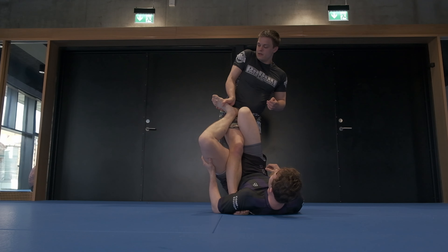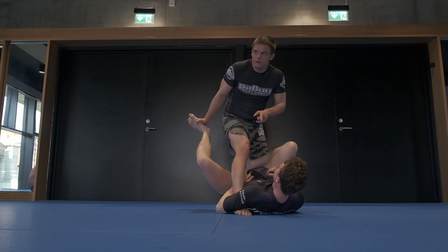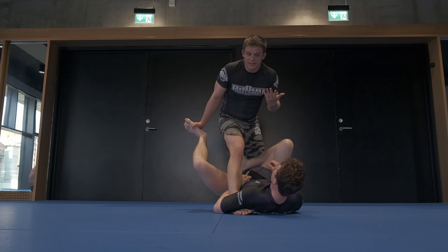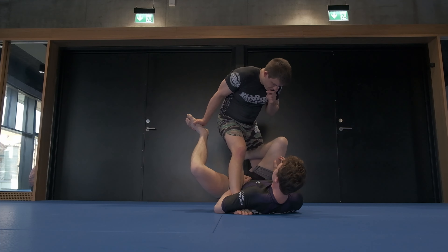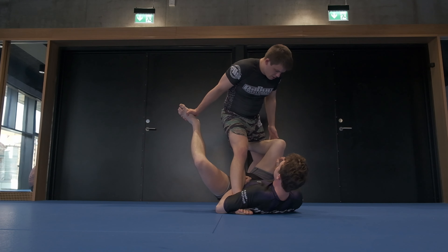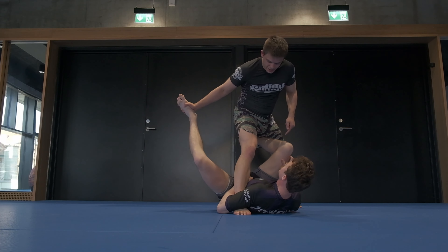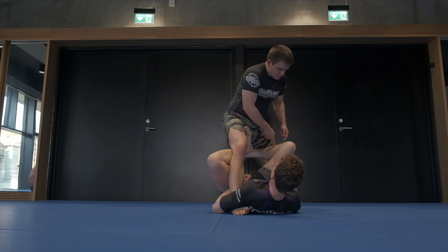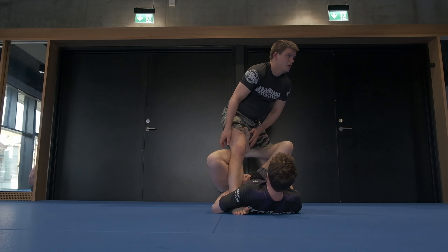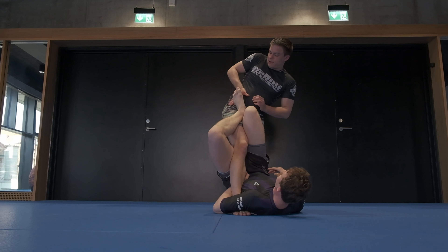Pop the hips and strip it off. Now the real danger — what's really making his guard work — is not this leg, it's this leg right here. A good tight hook here will help him balance me and keep me in his guard until he gets this leg back for next guard. So this is the leg I'm really concerned about. But if he's good, I'm not going to get to this for free, so I have to deal with this one first.